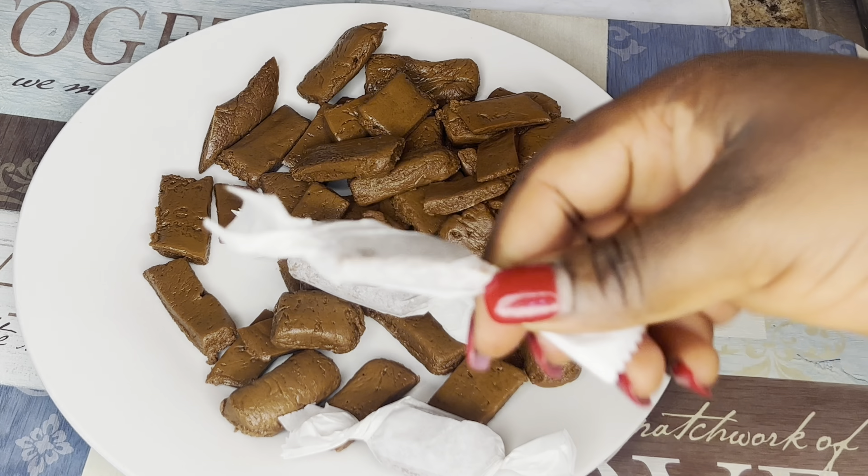This is what we got — look at how beautiful and how easy it is! Make sure you try it out; it doesn't cost much and it's easy and cheap. I went ahead and wrapped each piece in parchment paper to make them look like real candy. Let me know in the comments if you're going to try this out. Thank you so much for watching, and I'll see you in my next one — bye!